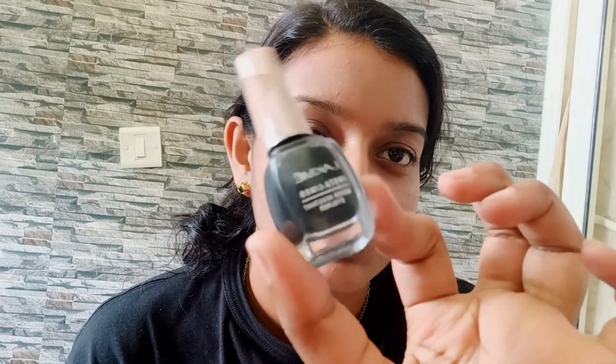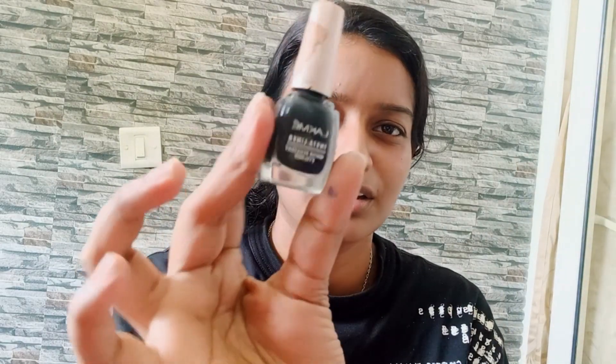I can't do eyeshadow because my eyeshadow palette is outside at my hostel, so I'm skipping eyeshadow for this video. I'm using this eyeliner from Lakme — it's very famous and I like to use it every day; it's like perfect. I'm just doing a normal line with a few small flicks and that is enough.